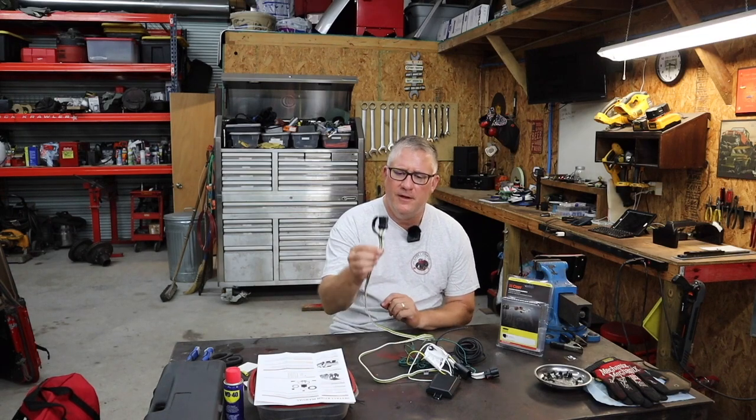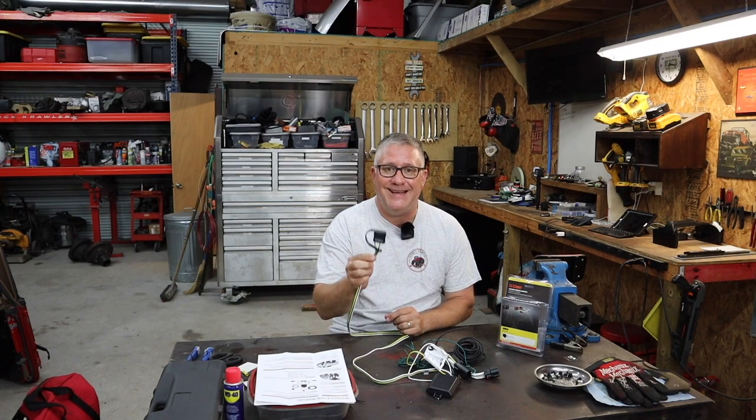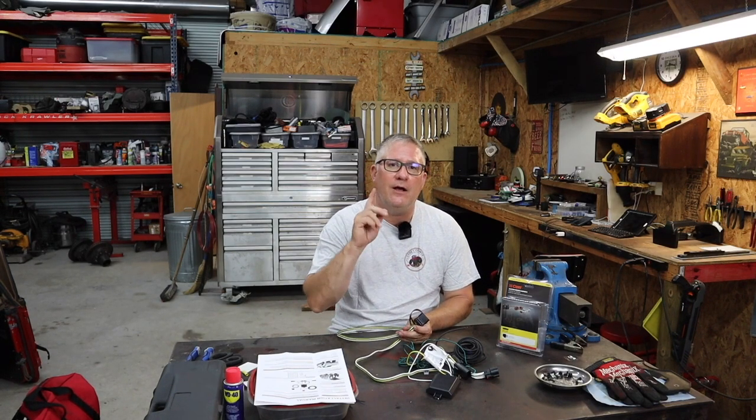Hey guys, welcome back to Casey Craws. We're in the shop once again with Old Sarge. Have you ever wanted to tow something with your Jeep Wrangler but you don't have the wiring harness for the trailer lights? Well, me either. But we're gonna fix that today, so stick around and I hope you enjoy the video. Hopefully it teaches you something.